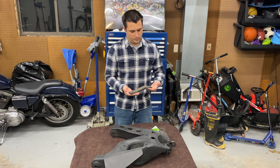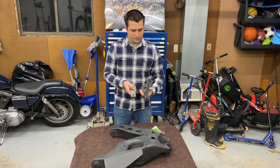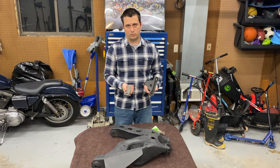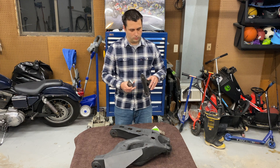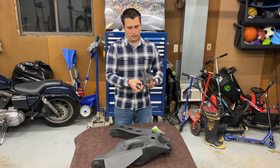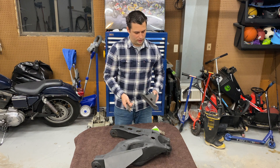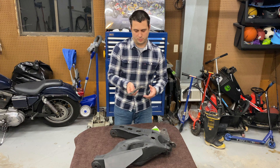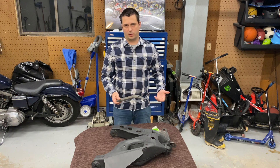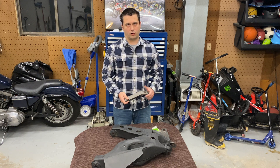I went with the same idea as the factory as far as widths, thicknesses, and so on, to keep the same factory strength. The factory ranges from about three-eighths of an inch at the thinnest point to five-eighths at the thickest point, like you see here in the grooves. The plate I came up with is half-inch plate A36 steel, which is your basic steel for a lot of fabricated use for trucks and things like that — obviously not trophy trucks, where you use a lot of chromoly.